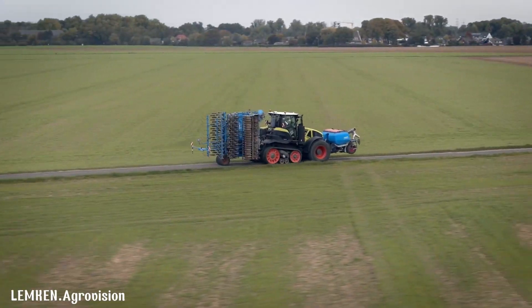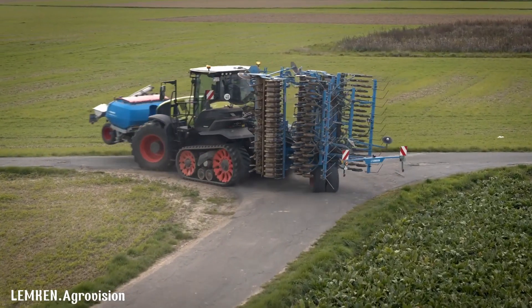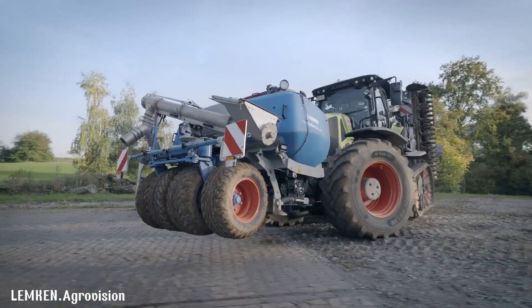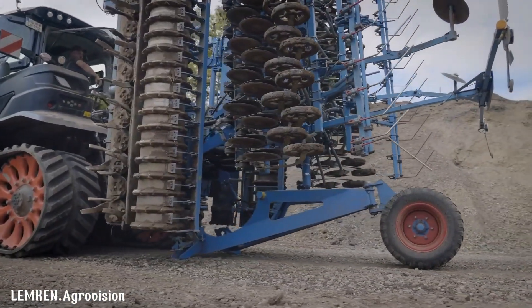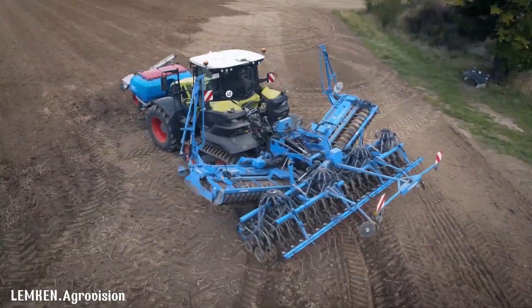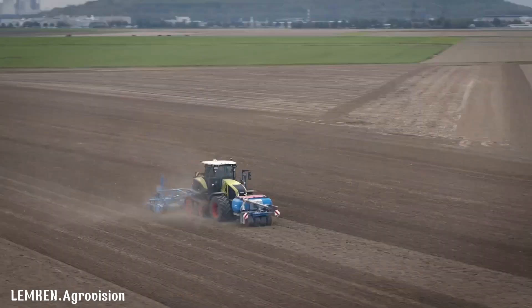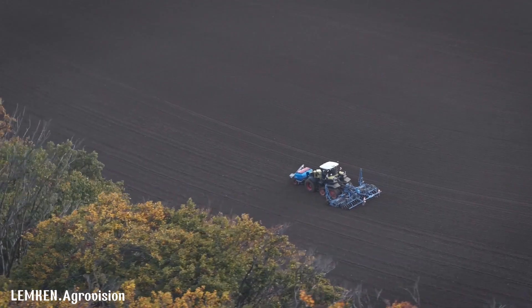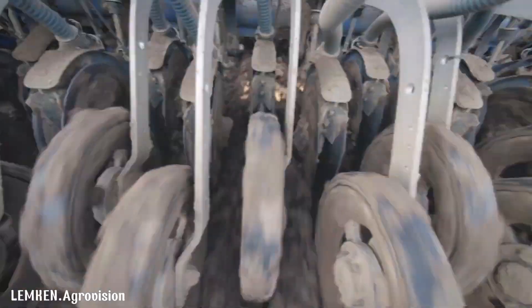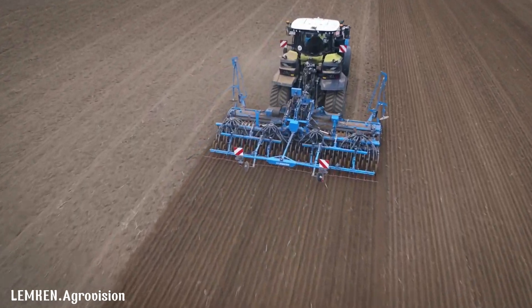The Lemken Solitaire 25 is a versatile pneumatic seed drill that offers precise seed placement and efficient operation. Its innovative metering and distribution system ensures accurate seed rates, while the double-disc coulters provide optimal seed depth control. The Solitaire 25 can be combined with various tillage implements, making it adaptable to different field conditions. With its user-friendly design and robust construction, the Lemken Solitaire 25 is a reliable choice for farmers seeking to maximize their seeding efficiency and crop yields.